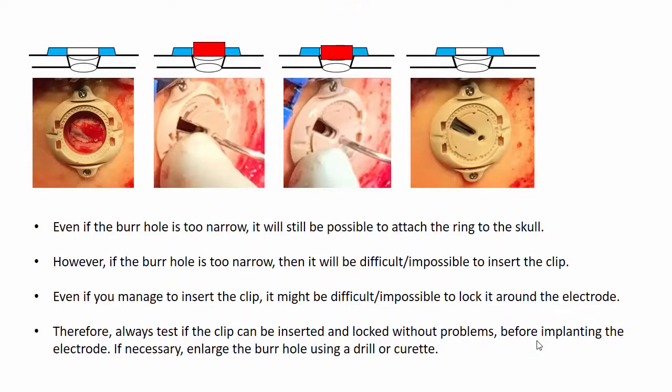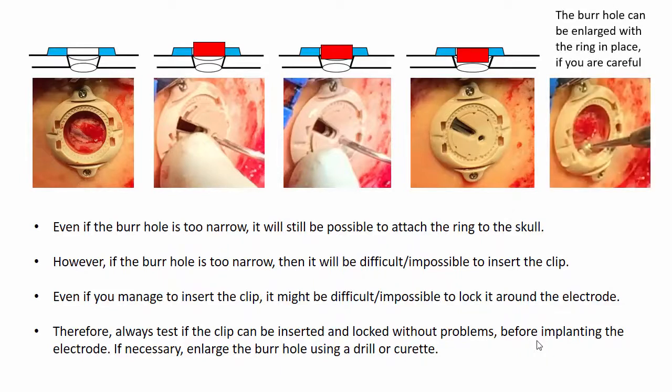Even if the burr hole is too narrow, it may still be possible to attach the ring to the skull, but it will be difficult or impossible to insert the clip. Even if you manage to insert the clip, it might be difficult or impossible to lock it around the electrode. Therefore, always test if the clip can be inserted and locked without problems before implanting the electrode. If necessary, enlarge the burr hole using a drill or curette — this can be done with the ring in place if you are careful.